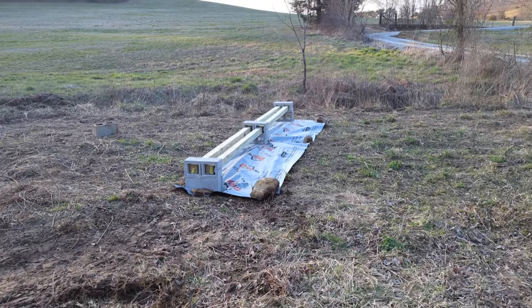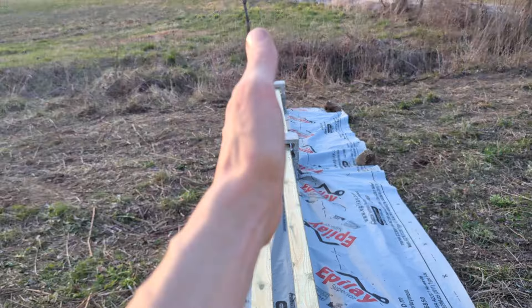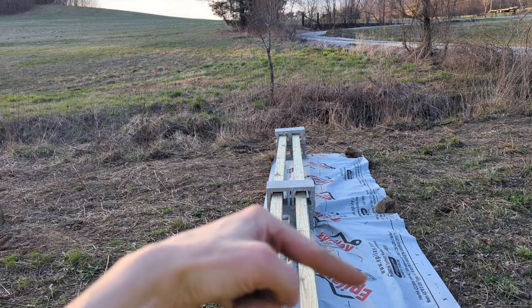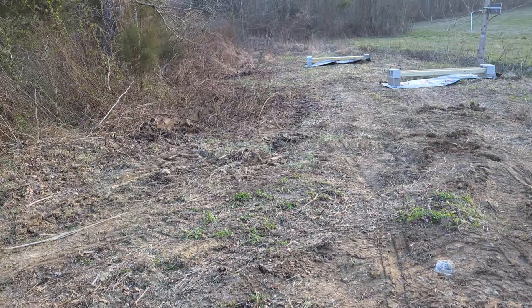Got the hive stand set up. I'm gonna try this configuration right here first, see how I like it. We're running level this way and tilted at a slight decline that way.